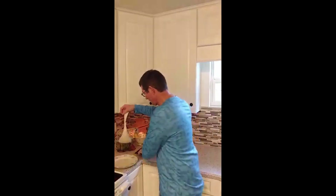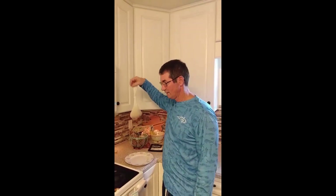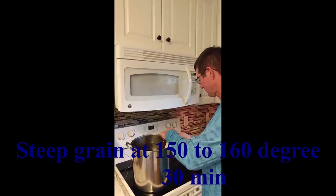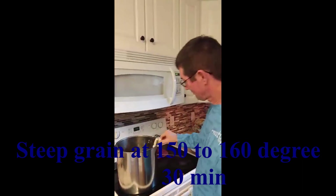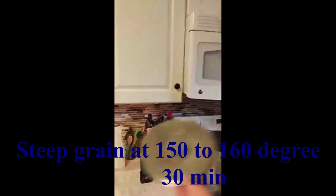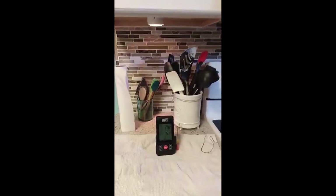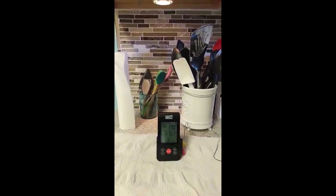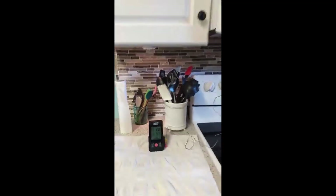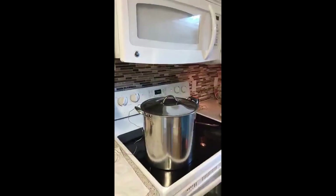I took the grain out of the pack and put it in this little sock thing they give you in the kit, and I'm going to steep it for 30 minutes at 150 degrees — no more than 160 degrees. On an electric stove it's kind of hard to maintain that temperature, but we're going to try.